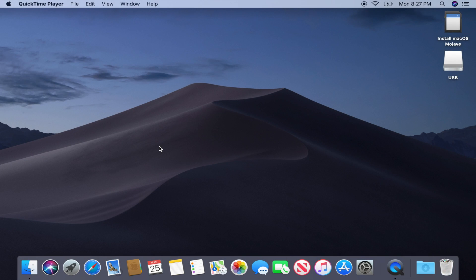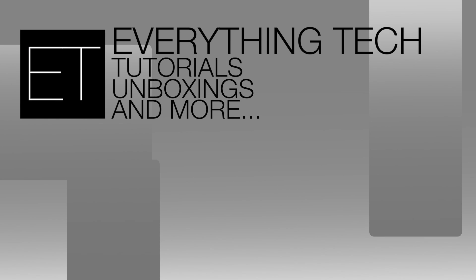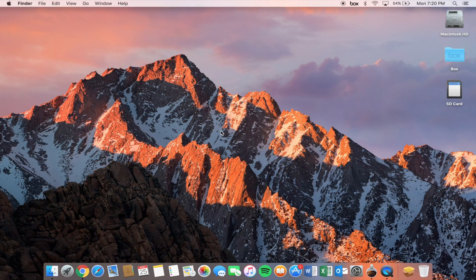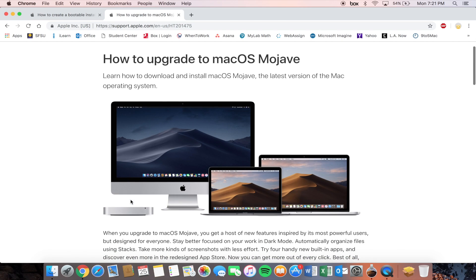Hello everybody and welcome back to Everything Tech. Today we're clean installing macOS Mojave. Before you get started, you want to make sure you check if your machine is compatible with macOS Mojave. Apple does offer a support document on that — I will link it down below so you can go ahead and click it and see if your computer is compatible.